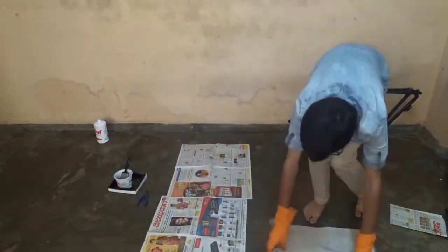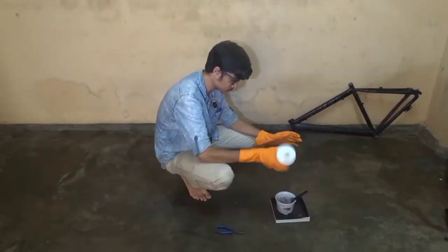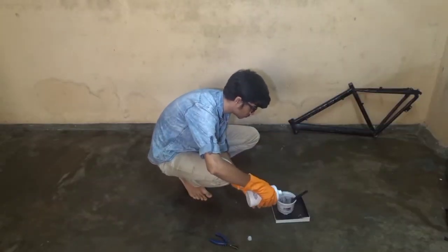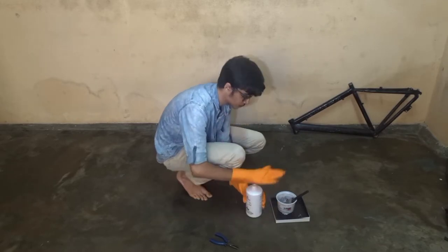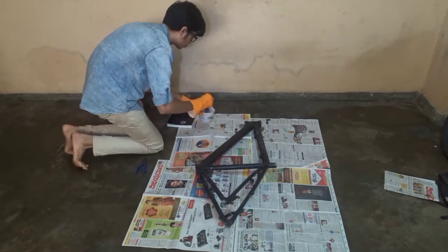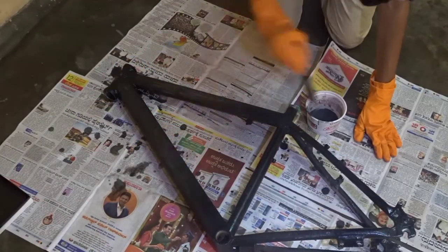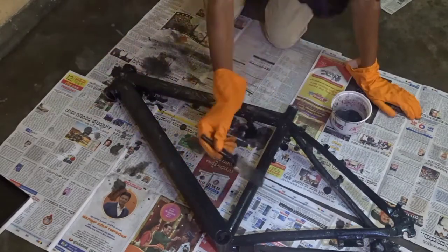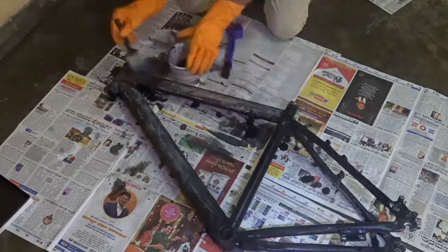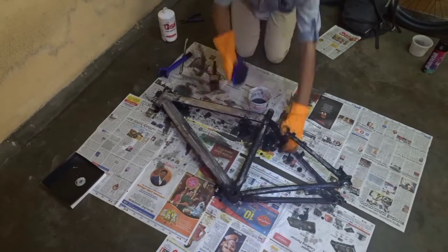Safety first — make sure to wear gloves. You can even set up some papers on the floor. Shake the bottle and make sure to not get any of the paint remover on your hand or else it's going to burn real bad. Apply the paint removing stuff layer by layer — this will take 10 to 15 seconds to remove the paint. If you want to get the smallest bit of paint off, you can use a brush also.